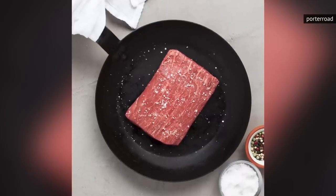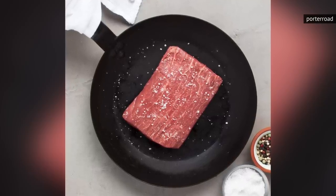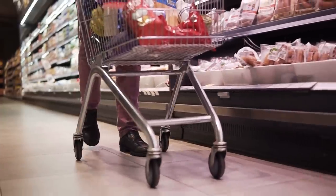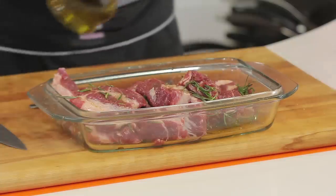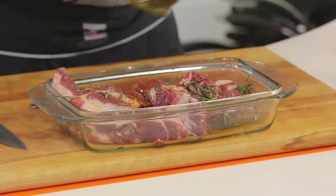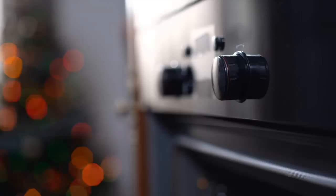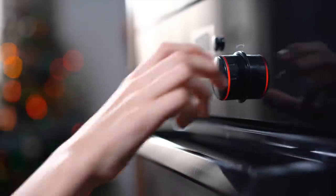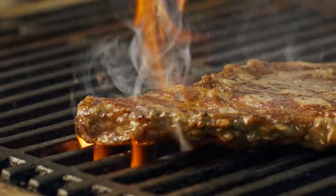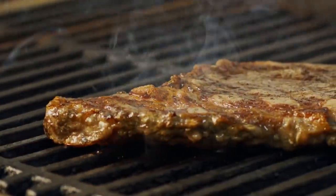Flatiron steaks are available in a rectangular shape and are now more commonly available at supermarkets. Even if your local grocery store doesn't have Flatiron steak, a good-quality butcher shop will. Flatirons are an excellent vehicle for marinades and, due to the evenly marbled fat, can be cooked to virtually any liking without sacrificing tenderness or taste. If you normally reach for flank on steak night, give Flatiron a try — chances are you won't look back.